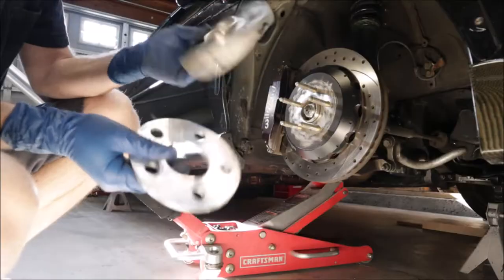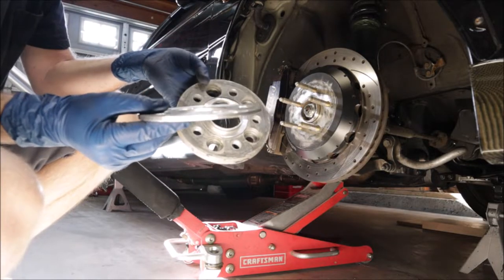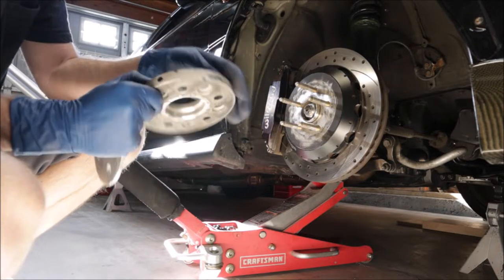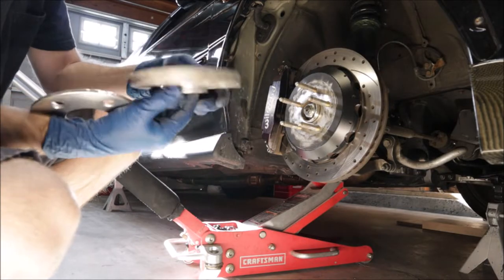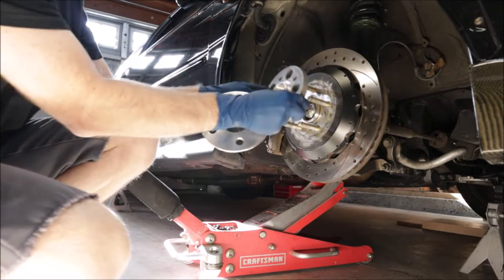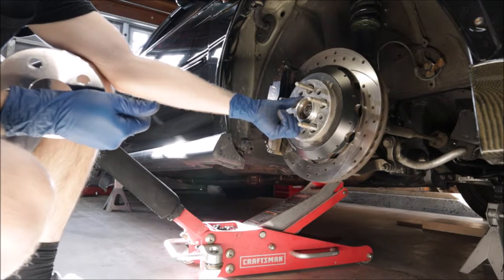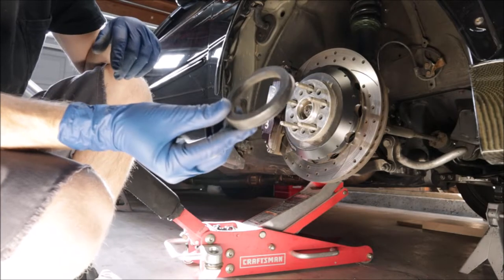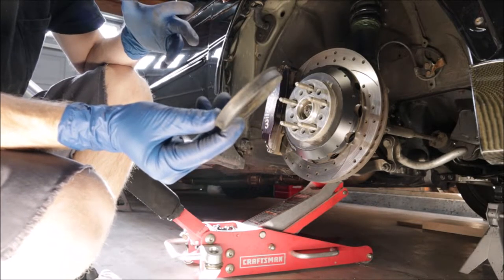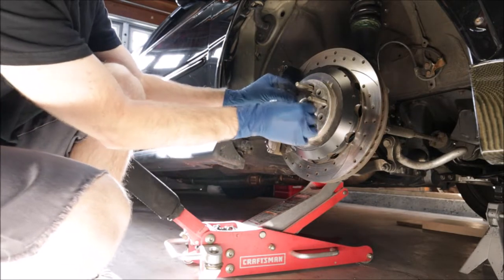These are wheel spacers — there is some controversy around them so I'm not going to get into that now. This is a really thin five millimeter one and this one I believe is a 15 mil. I like this because it still has that hub centric ring on there, so it's going to mount perfectly to the hub. Then I'll have to buy some plastic spacers because this isn't the perfect diameter for the Volk wheels — these are the little hub centric plastic rings I always run on my cars.